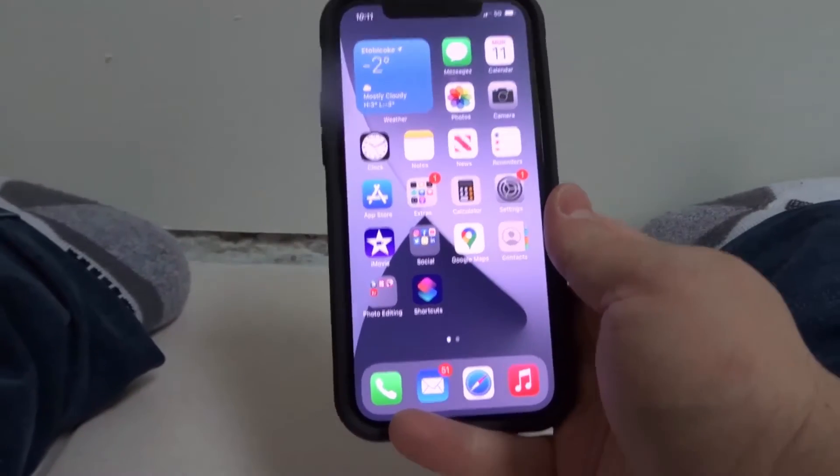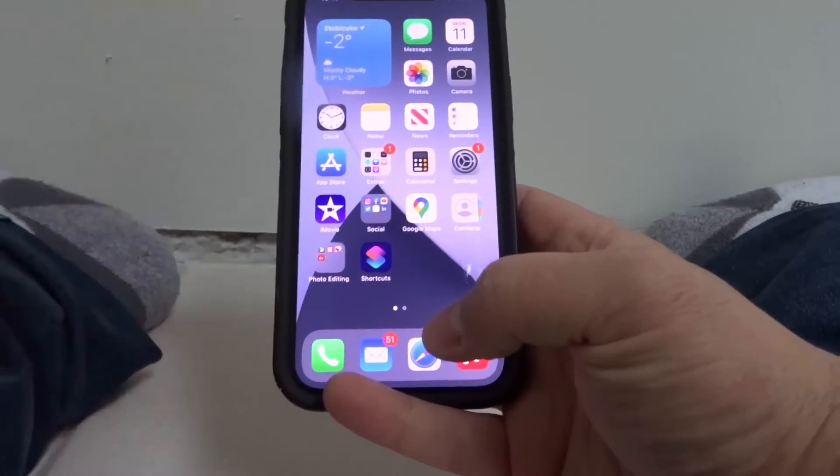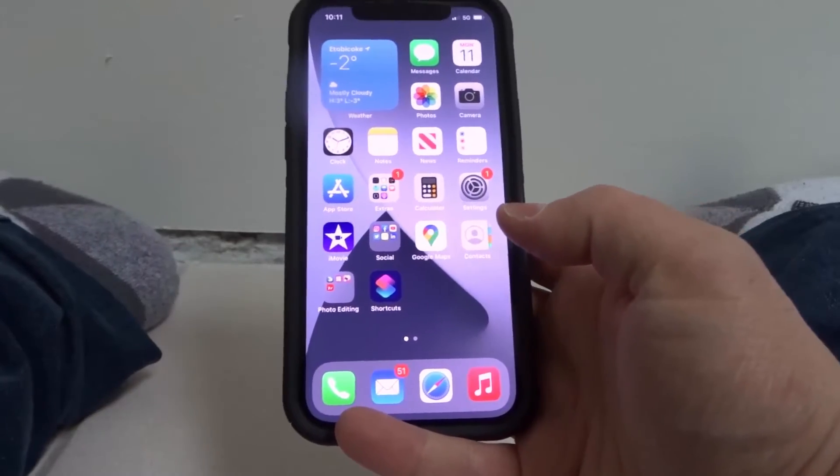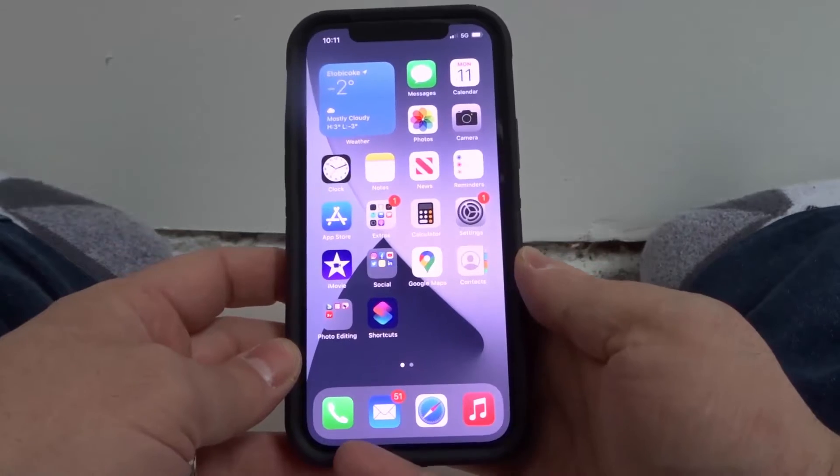Now as you know, on the older iPhones you would have to push the power button and the home button to screenshot anything. On an iPhone 12, as you can see, there's no home button at the bottom. So how do you screenshot?